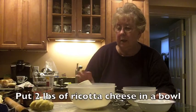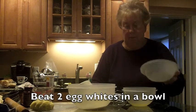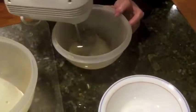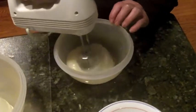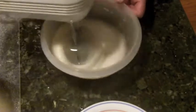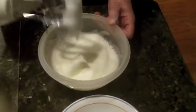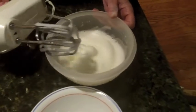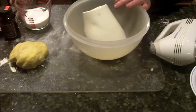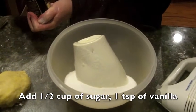I just finished the crust. Now I'm going to do the filling. The filling consists of the two egg whites that I had separated, and I have to beat these stiff. See — it comes to a peak, almost like a meringue. Now I'm going to put in my two pounds of ricotta.